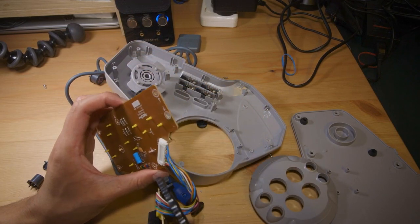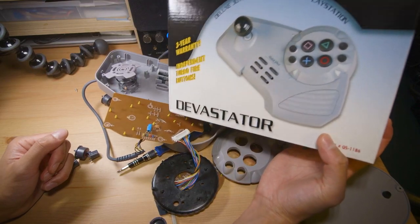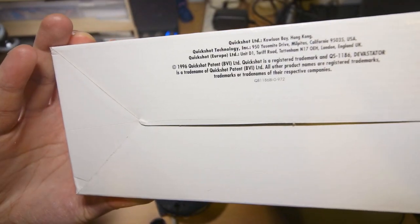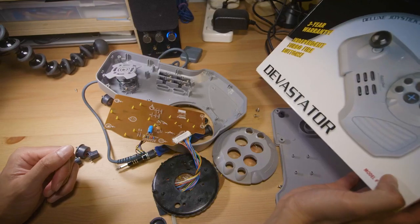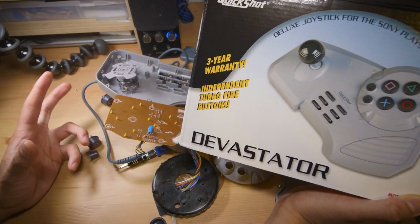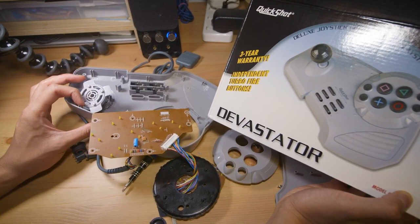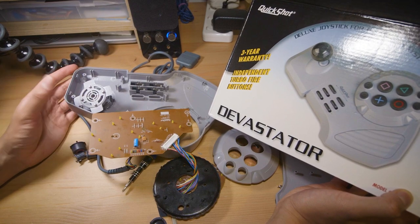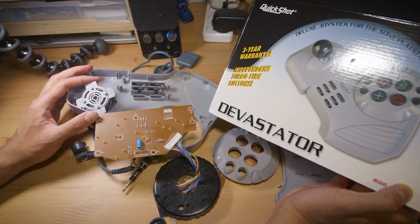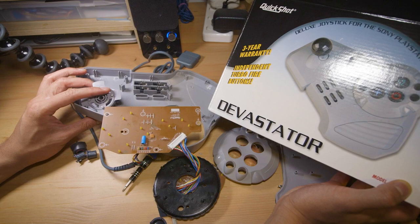That's probably going to do it for the look at the Devastator Deluxe Joystick for the Sony PlayStation made by QuickShot. You can see down the bottom that this came out in 1996 — pretty typical of the time for these cheap peripherals. Not sure what the original retail price was. But yeah, if you ever wanted to know about this, there we are. As always, thanks for watching. If you have any questions, leave a comment down below and I'll answer as much as I can. If you enjoyed the video, I'd appreciate it if you could like it and subscribe, and be sure to check out the other videos on my channel. Thanks again and I'll see you next time.